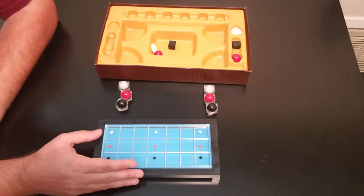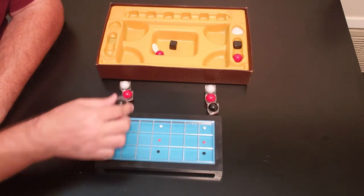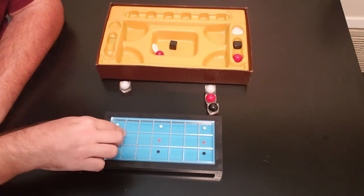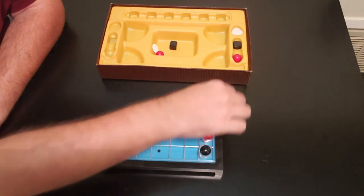Let me show you how this works. You're going to start off by putting each one of these on the corresponding color — so the black sphere will go here, red will go here, and the white will go here. Same with the other side: black, red, and white.